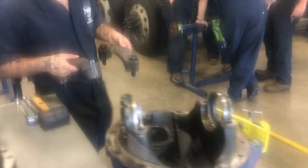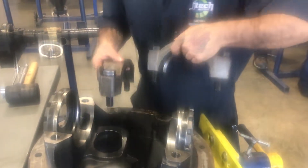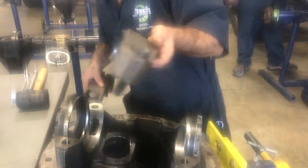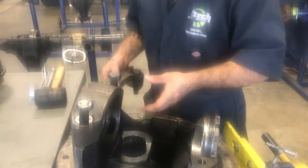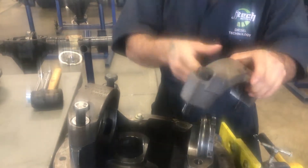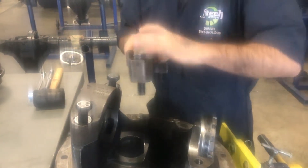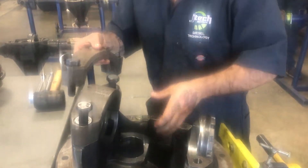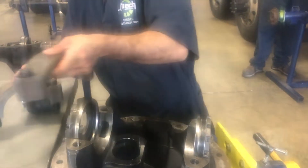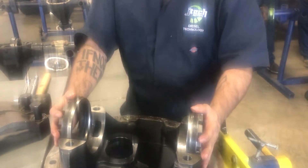And you have your caps — caps are important. You never want to put the wrong cap on the wrong side. You want to put the left cap on the left side and the right cap on the right side. Because if you were to flip it around and do it the other way, you could actually tighten this down to where your rear end does not rotate at all — it would lock itself up.